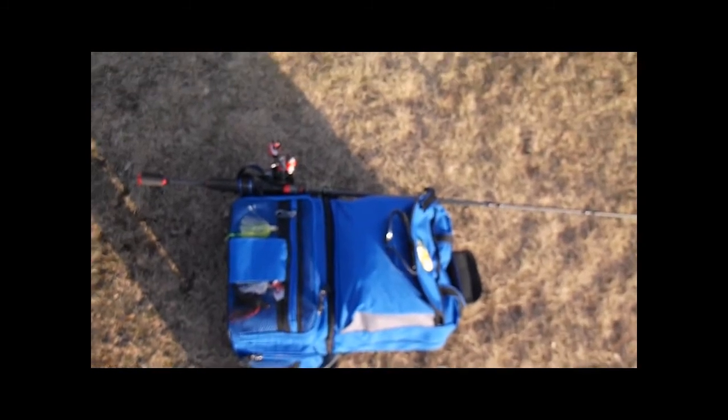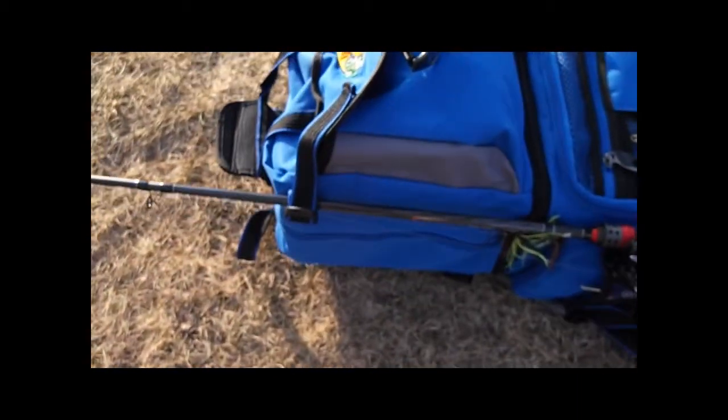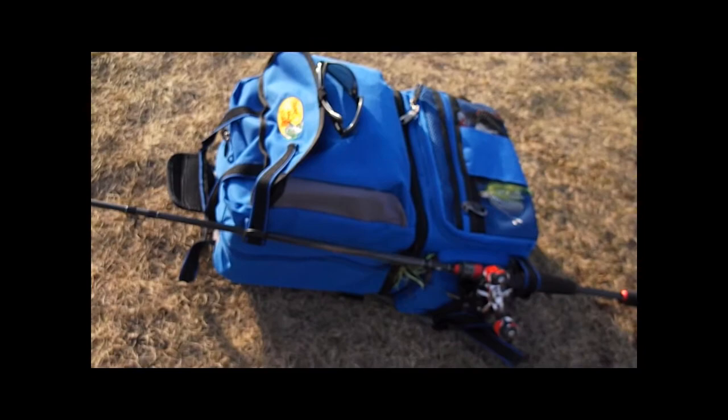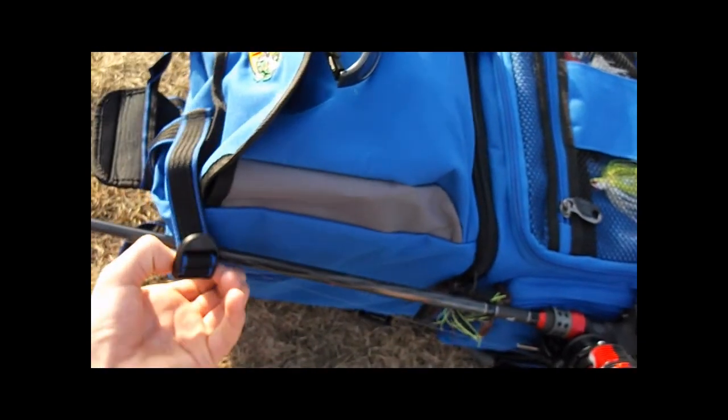First, on the side it has a little rod holder, which is nice and convenient — just two little adjustable straps that you can put your rod in. If you're walking through trees I don't advise using it, but if you're walking along a park trail it's really nice.